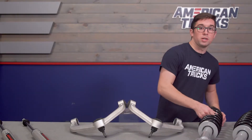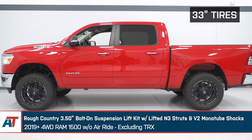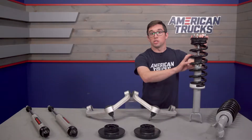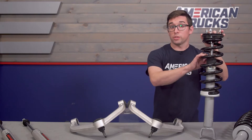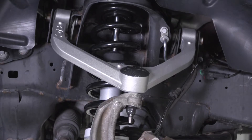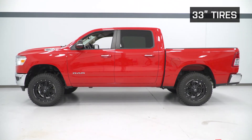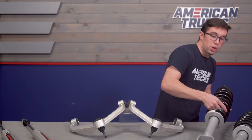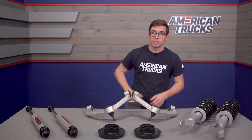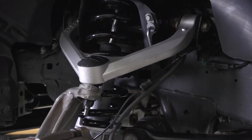Up front, you also get a set of Rough Country's N3 premium struts. These combine with those control arms to give you that three and a half inches of lift up front. They come pre-assembled, so there's no need to mess with spring compressors — you can just bolt these right in place of your original struts. These are designed specifically for lifted applications since they are larger in total height than your stock struts. The damping is tuned to keep the ride smooth on the road while also absorbing impacts and controlling rebound on the trail. Nitrogen charging helps with heat dissipation, so even under aggressive off-roading conditions, the shocks won't suffer from fade.